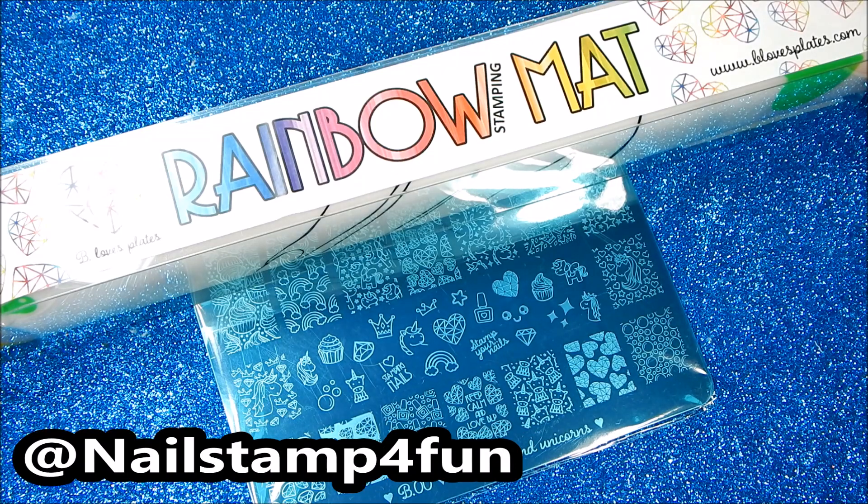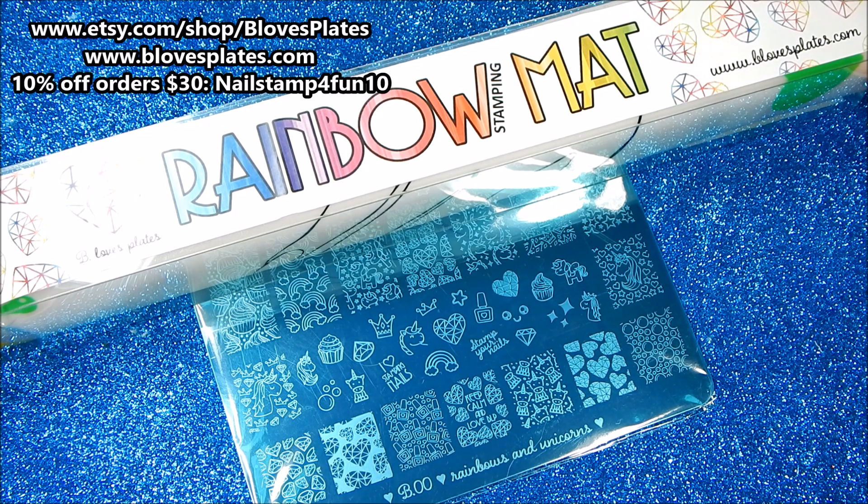Hi everyone, this is Swanette from Nail Stamp for Fun. I hope you're having a great day. Today I'm going to be showing you the newest products from Be Loves Plates. This is their new rainbow stamping mats and their new rainbow and unicorn stamping plate. I hope you enjoy the video.